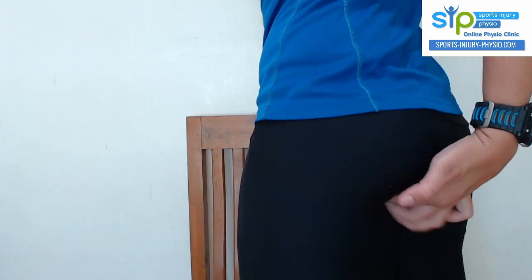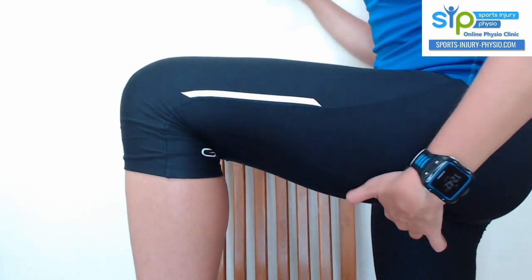If I imagine the hamstring tendon attaching to your sit bone and I lift my leg up, you can see that the hamstring is pulling tight over there and it's going to compress that tendon. Activities that cause the tendon to compress while it has to work include running up hills, running fast with high knees, and strength and conditioning exercises like squats, lunges, and deadlifts — anything where the hip flexes will cause the tendon to wrap around the bone there.